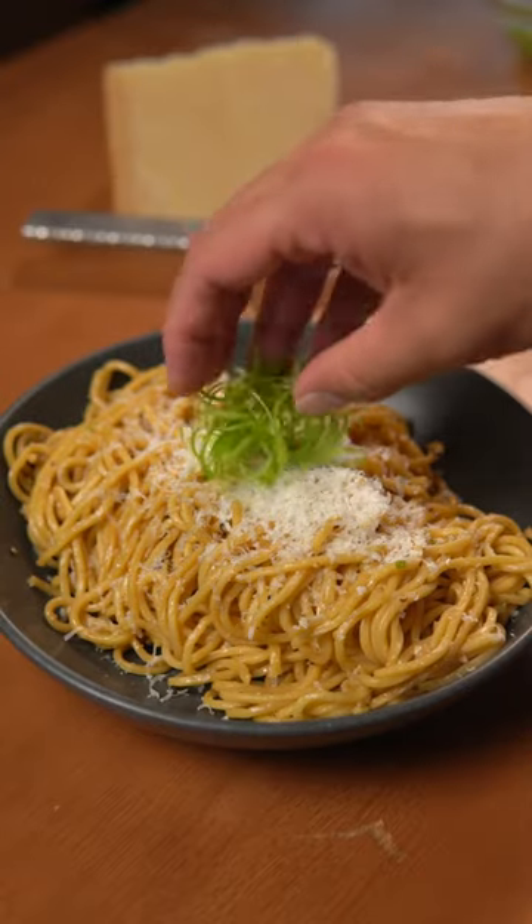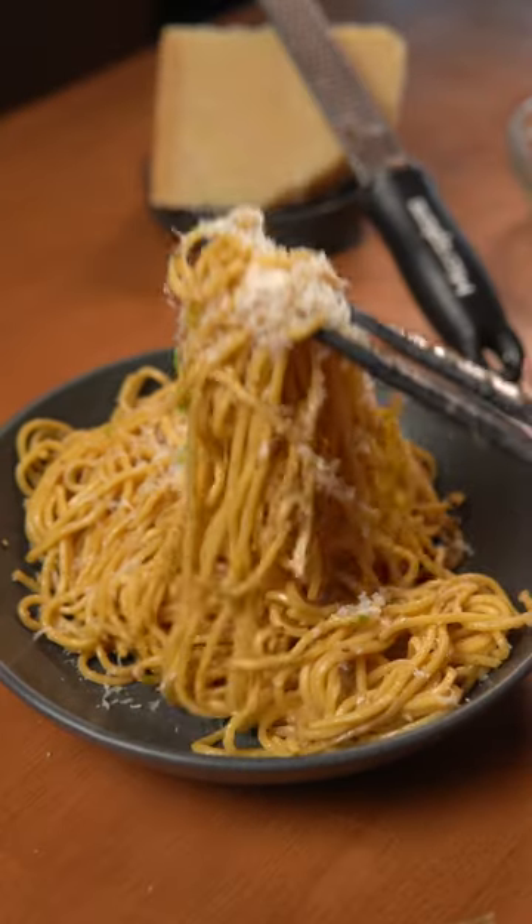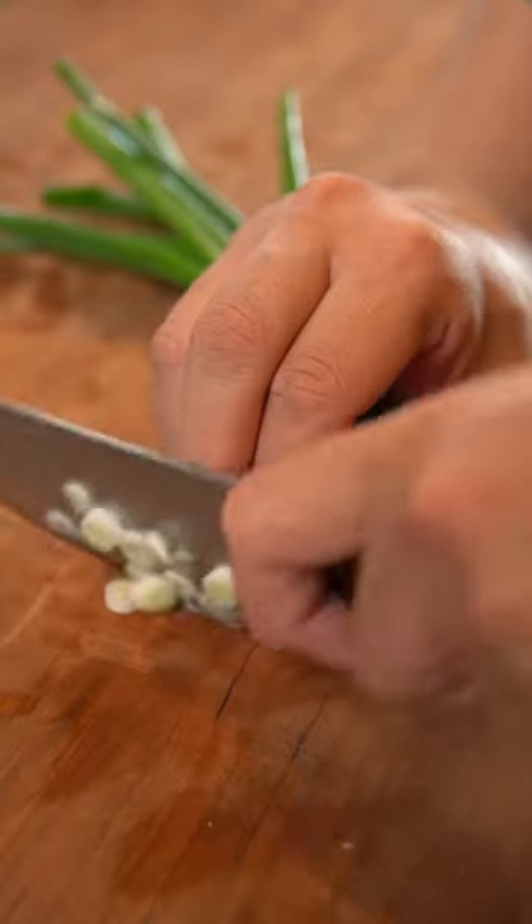Welcome to 30 Minute Meals, where I show you recipes that take less than 30 minutes to make. Today we'll be making garlic noodles. It has to be one of my favorite noodle dishes to make at home because you don't need too many ingredients or that much time to put this together.